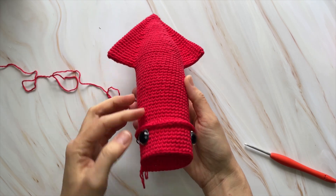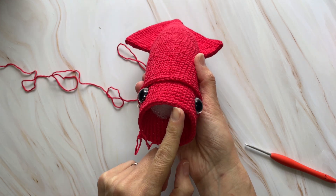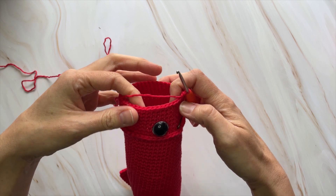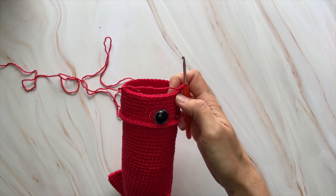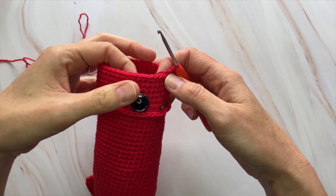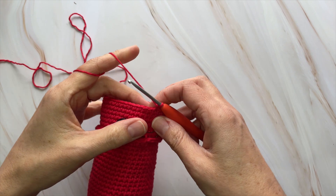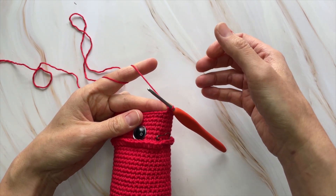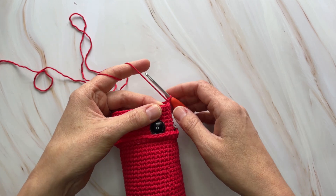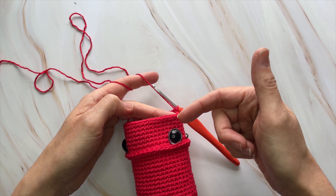We've finished the mantle and put in the eyes. Now we're going to split this round for the tentacles — you should have 40 stitches. We're going to make eight arms (the technical term) and then the two long tentacles in the middle. Each arm is going to have a section of five stitches, so you'll be starting straight away, chaining for the first arm, working your way back down the chain, then placing five single crochets along the row. Repeat that eight times.